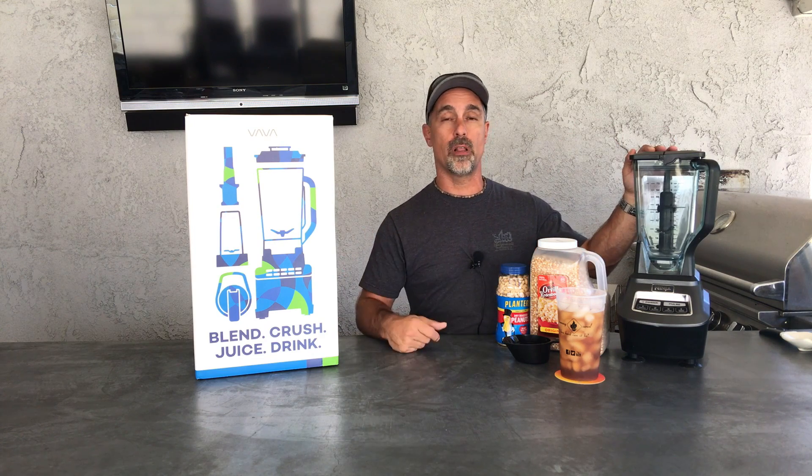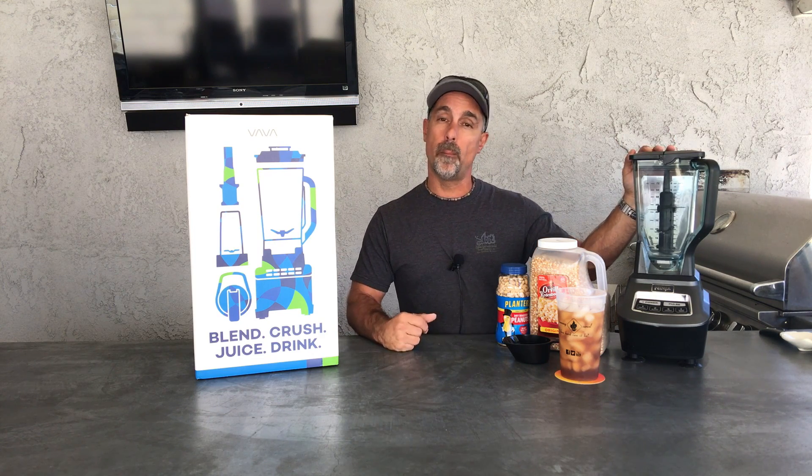You know we use the Ninja Blender — we've used it for a long time, it's worked really well — but Vava is the new kid on the block. Want to see what it's about?